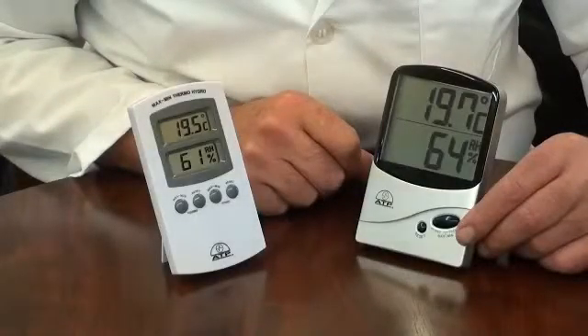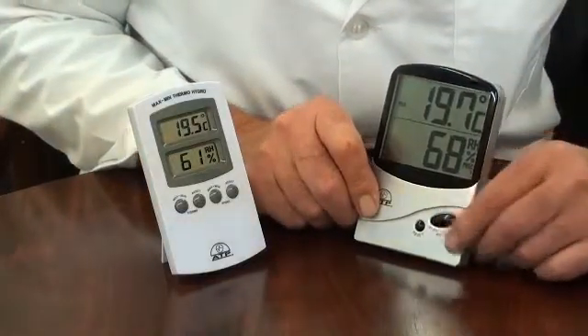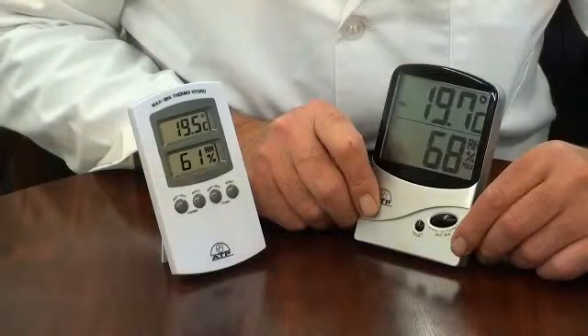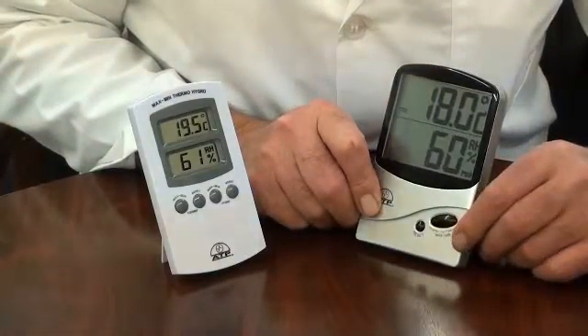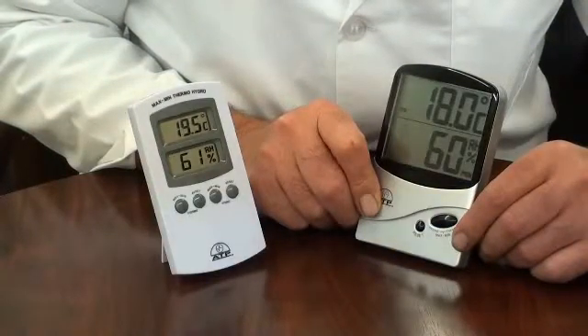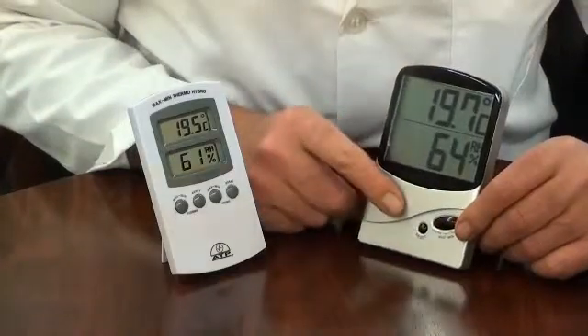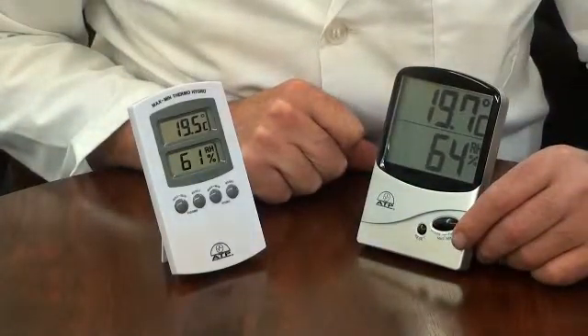Each instrument has an independent min-max memory. By pressing the memory button once, the display will show the maximum recorded temperature and humidity values. Press it again to see the minimum temperature and humidity values. The memory can then be reset to zero or left to continue to update from the already memorised points.